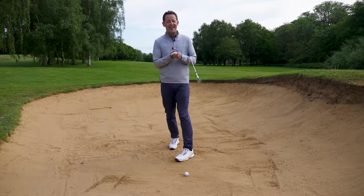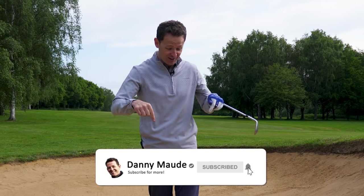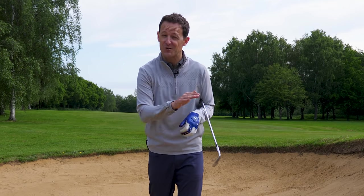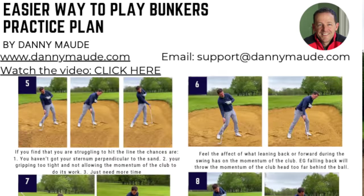Before I get into the lesson, if you're new to the channel and some of your first videos of mine, please consider subscribing. I release videos just like this one every single week to try and help you improve your game. Plus, you never have to remember a thing — I'll always put a free download practice guide in the description box below.